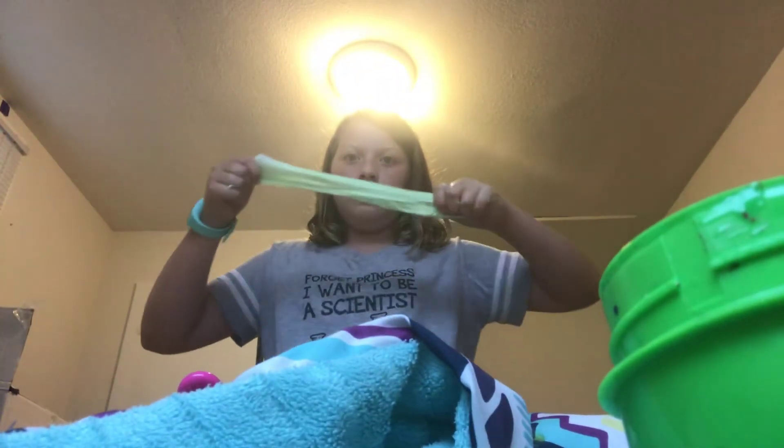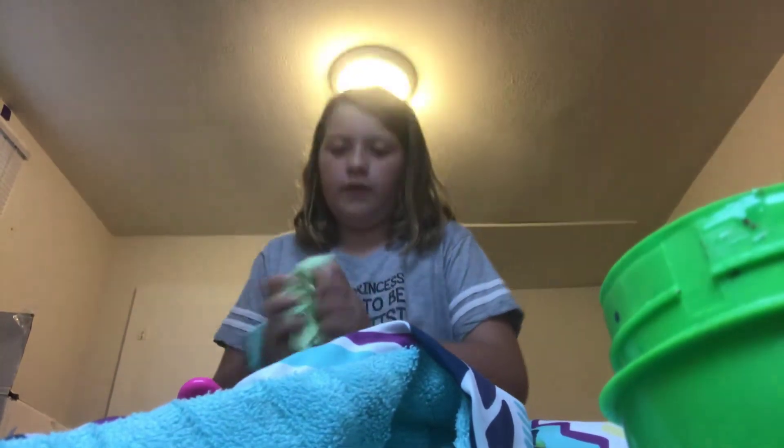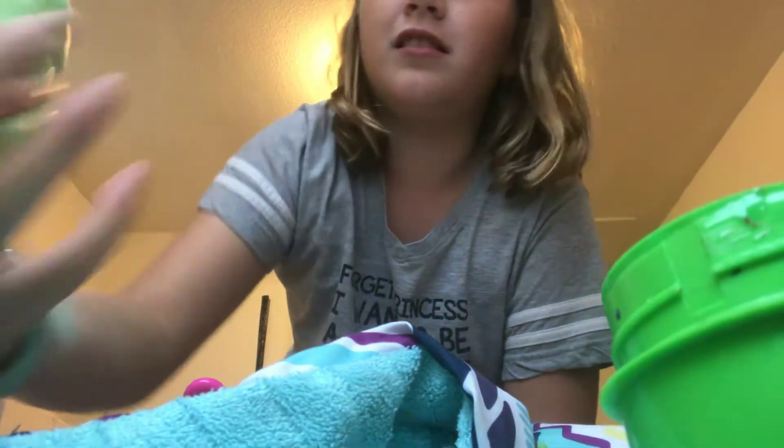It's kind of getting sticky so I think I should add some lotion to it. When your slime is bubbly and stuff it can still work. When I use Borax, I regret using that. This is barely stretchy, but it smells good. Whenever I would do it with Borax, bubbles would come up and when I'd play with it, glue would come out.